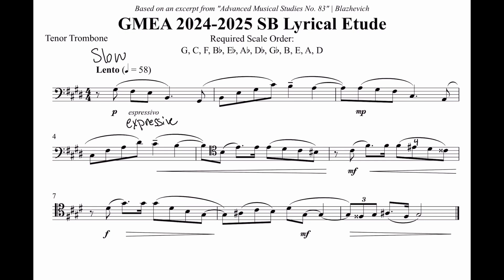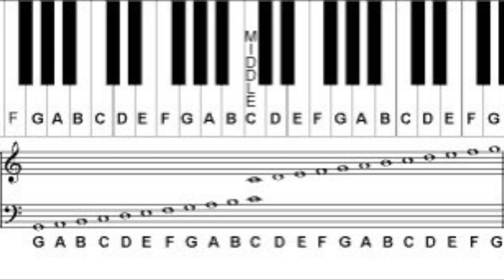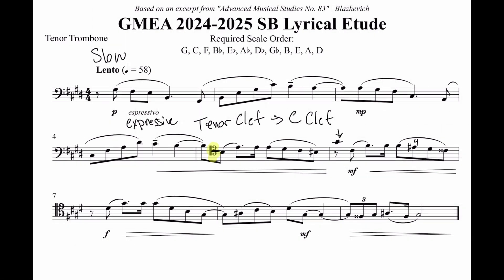Next, let's talk about this weird-looking clef. This is known as tenor clef. It's a member of the clef family known as C clefs, because this middle part always shows where middle C is. Middle C is the C at the center of an 88-key piano keyboard, also the C just above the staff in bass clef. With that in mind, you can think of reading tenor clef as up five notes from bass clef. For example, the first two notes in tenor clef here are B natural and E natural, the same as these notes in bass clef.